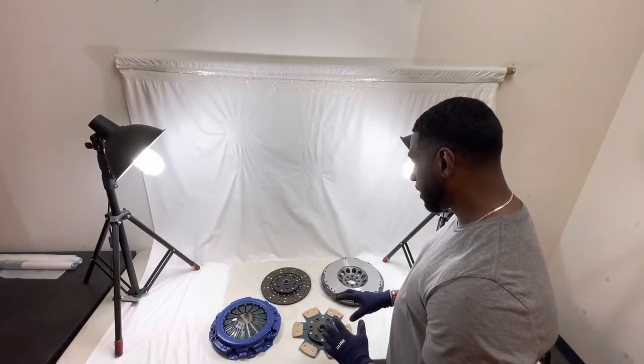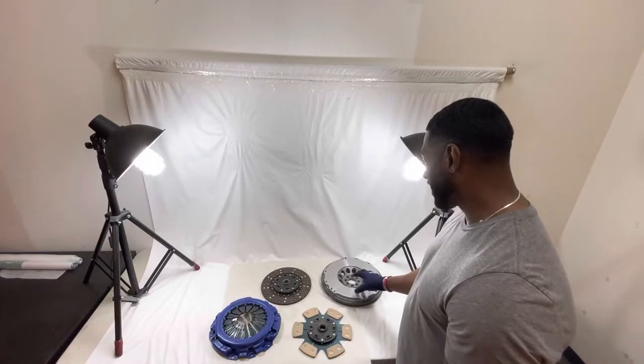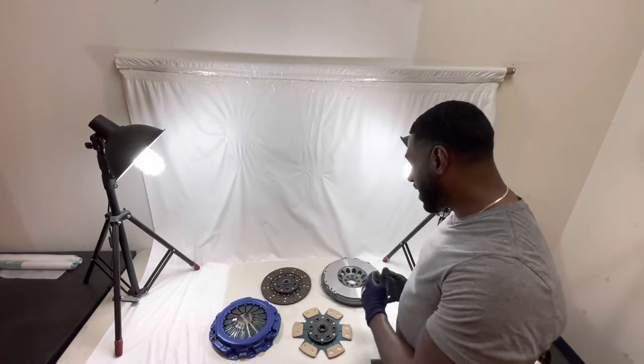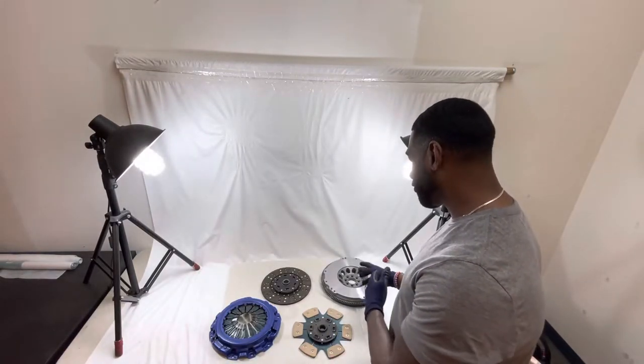What I'm going to start with is the flywheel, that's going to go on first anyway. The Cromaldi flywheel that we have here is lighter and, in my opinion, better than the dual mass or the stock flywheel that you run in your vehicle now. We sell this a lot — really good.